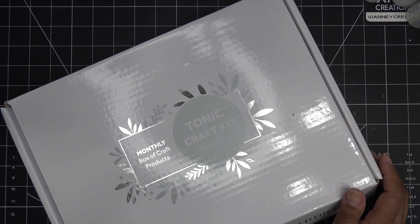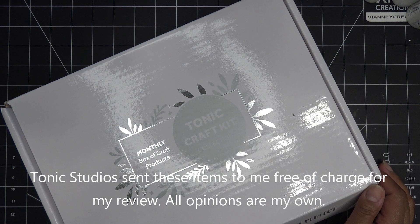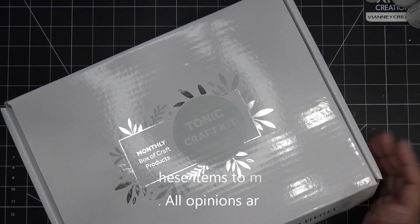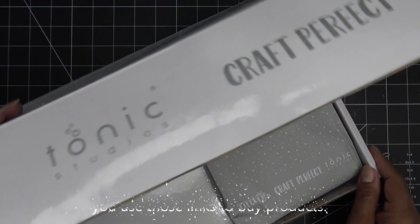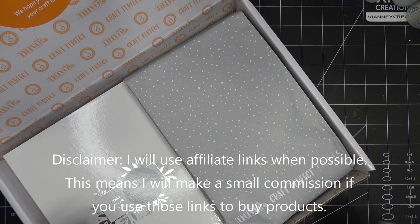Hi everyone! Today I have a video sponsored by Tonic Studios for their new craft kit — it's a Festive Town kit. I'm super excited to check this one out. I love all things Christmasy, and I'm assuming that's what it is with the word 'festive' in there. They did send this free of charge for my review, and of course all opinions are my own.